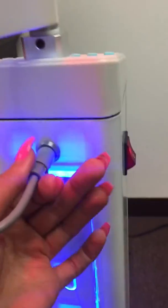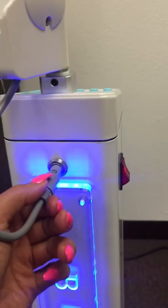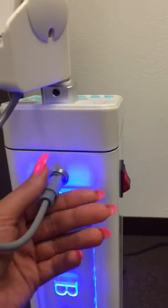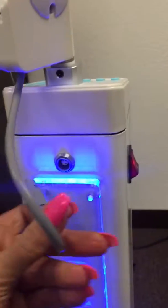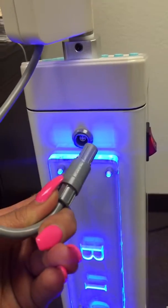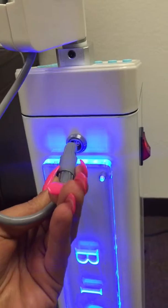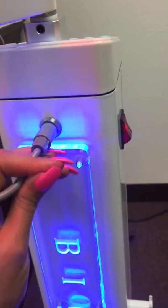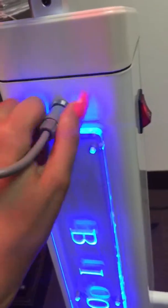If for any reason it is not plugged in correctly — say if it's pushed in from a different position — it won't be able to turn on. You want to make sure you pull it out, look at where the arrow is pointing, plug it in through that, find the correct position, and it should turn on.